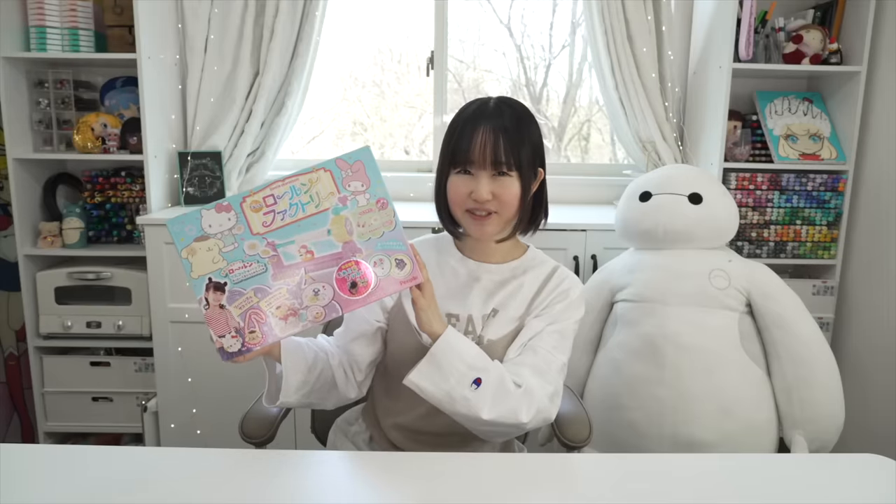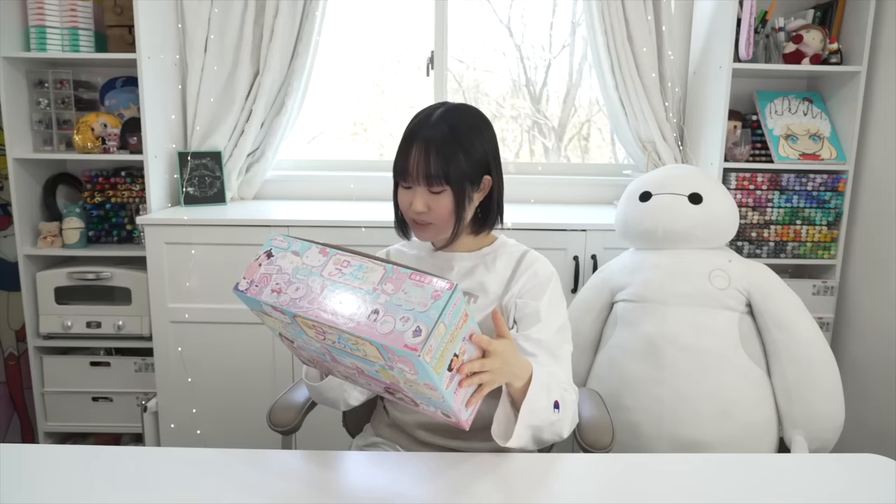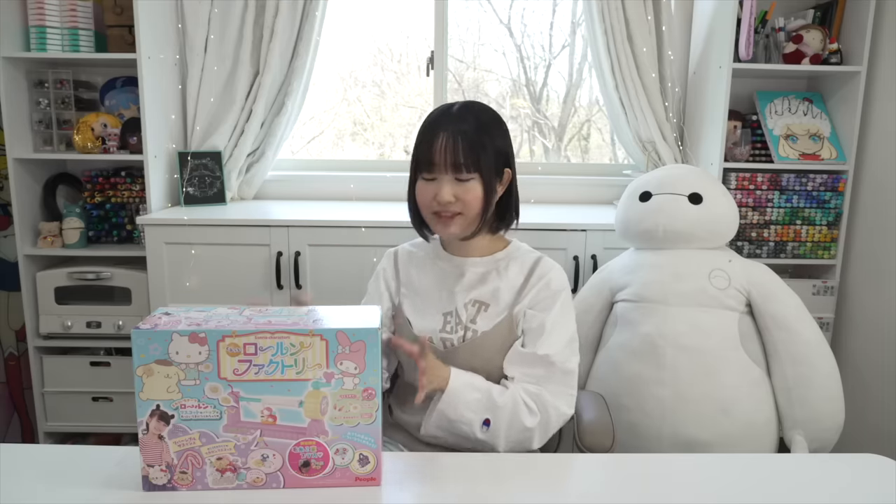Okay, so guys, let's start with this one. It's called Rorun Factory. Apparently, you get some yarn, wrap it around this thing, and apparently you can make a ton of stuff. This toy was made in 2019. All the toys that I got are actually old and I got them second-handed because they don't make these anymore. I had to hunt for them.